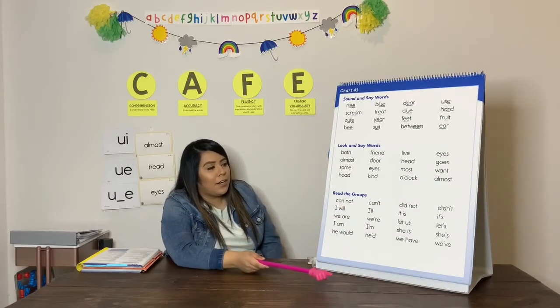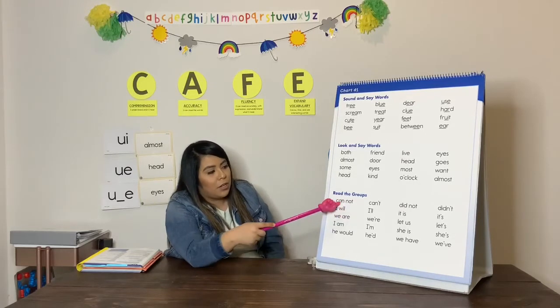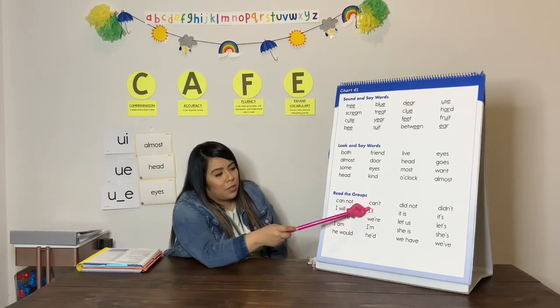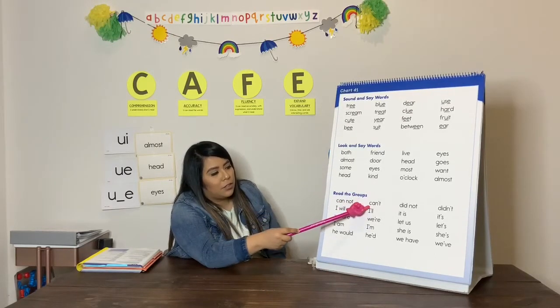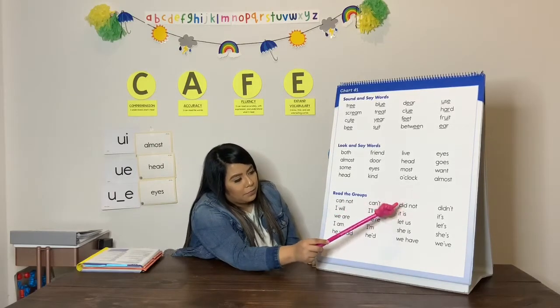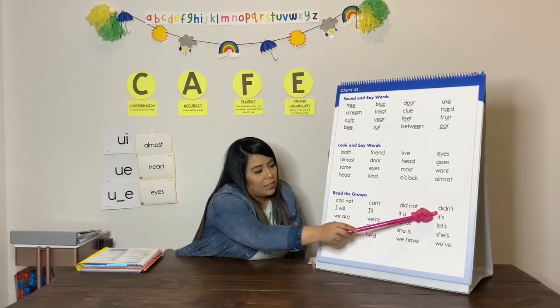Now we are going to go on and read our groups. First we are going to do the word and then we are going to do the next word. Ready? Can. Can. Not. Can't. Now your turn. Good. Next. Did. Did. Not. Didn't.